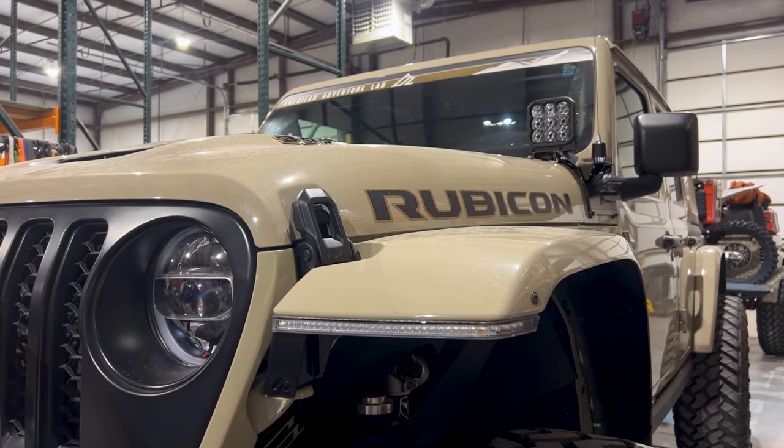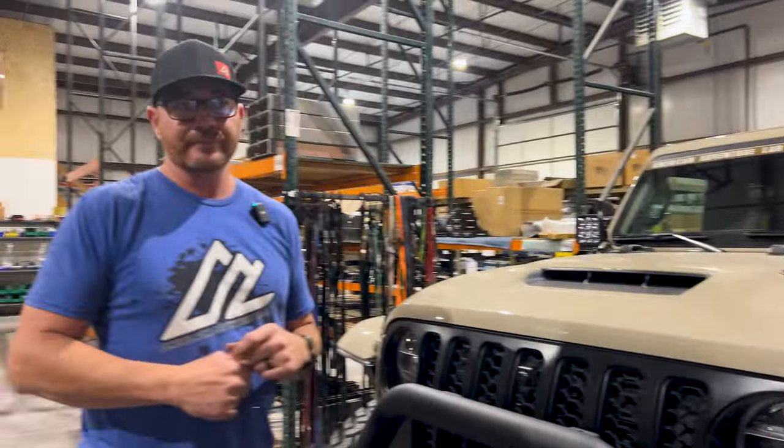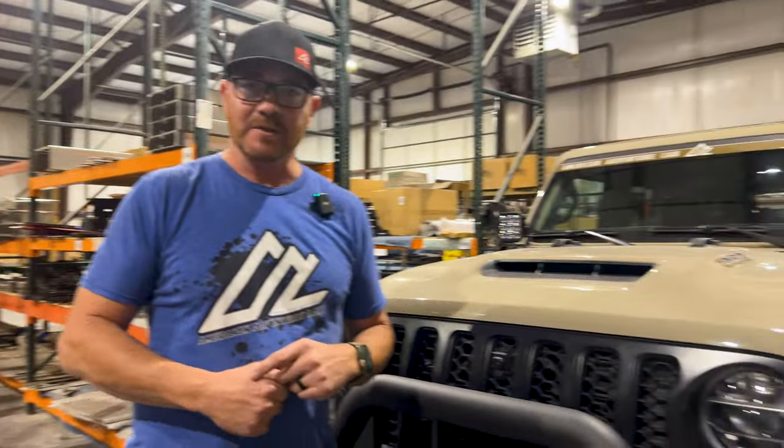If you want to check out the lights, come out and see us. We'll be set up at the Overland Experience, which is about two and a half miles outside of Hammertown. We'll be there Thursday, Friday, and Saturday — come out and check everything out, we'd be glad to show it to you.